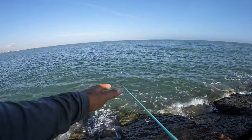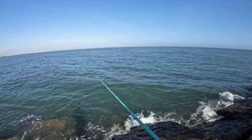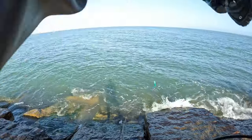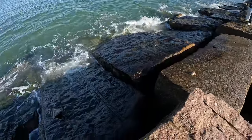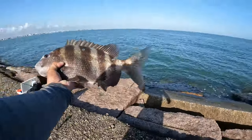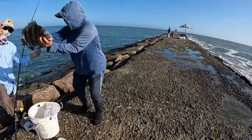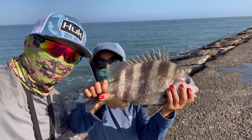We're catching sheepshead right now. If you notice, we're not casting that far. Oh — that's a big one, got him! That's a big sheepshead guys. We need a net — that's a big one right there. See how big that is? That is a monster! Big boy, big one — number four!